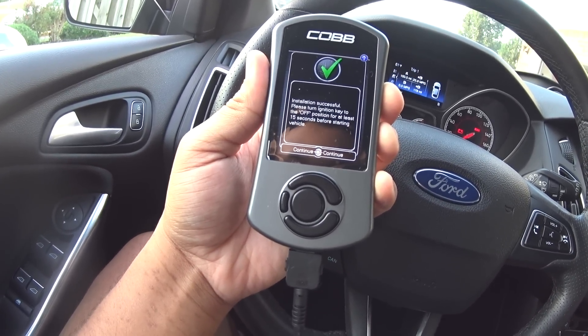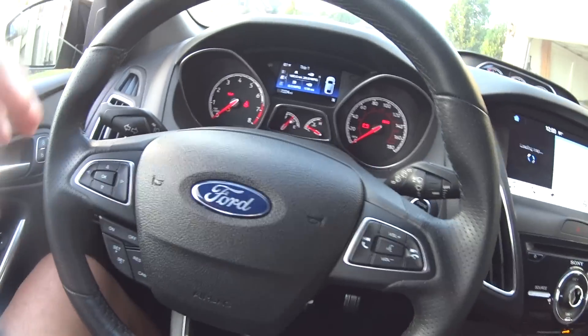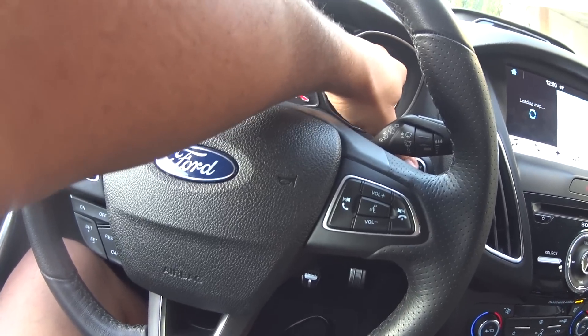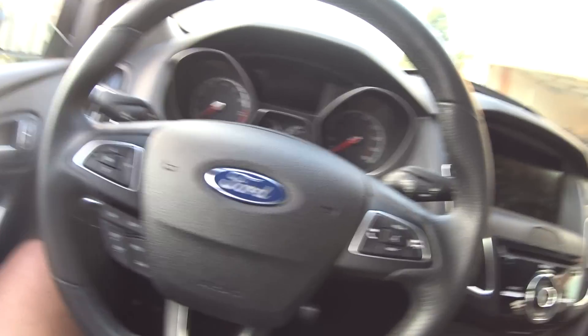Please turn the ignition key to the off position for at least 15 seconds before starting the vehicle. I'm going to turn the ignition off and open the door so that everything takes. I cannot wait for this.